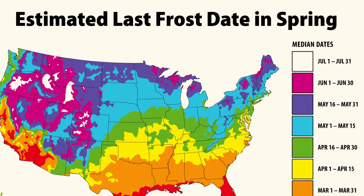My frost-free date, or my average last frost date, is around April 15th. They say April 1st to April 15th, but I've been doing this long enough that I've seen freezes as late as April 25th or 26th. I'm pretty cautious with this — April 15th is what I aim for for putting in frost-sensitive plants.